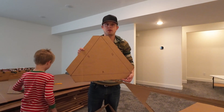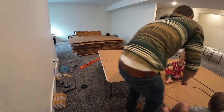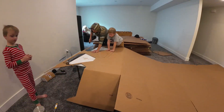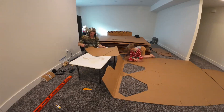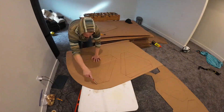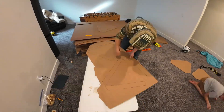One done, twenty-nine more to go. It's going to be a long day. We just made 18 of our 30 pieces that we need and we only went through one piece of cardboard.